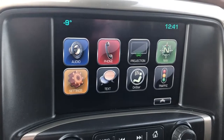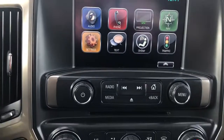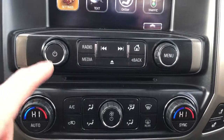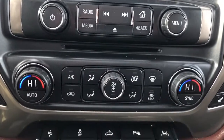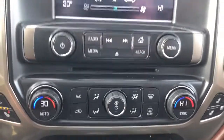The infotainment screen displays our audio, phone projection, as well as OnStar navigation and a text reader. Moving down we can see controls for the radio, a CD player just beneath, very subtly tucked below. We can see our dual zone climate with screens in the middle that display the current temperature in degrees Celsius.